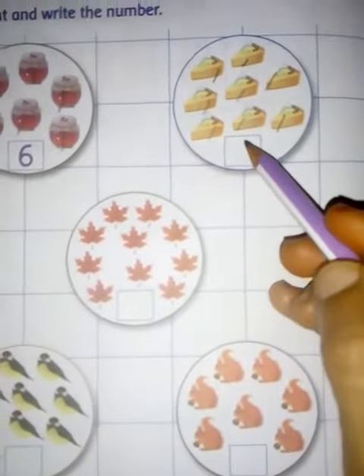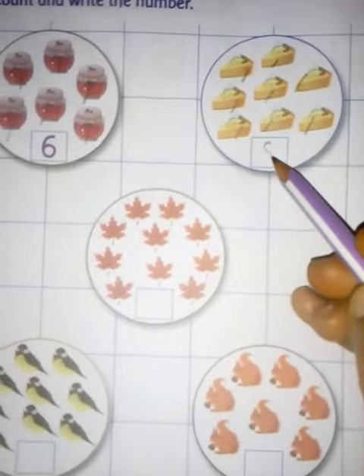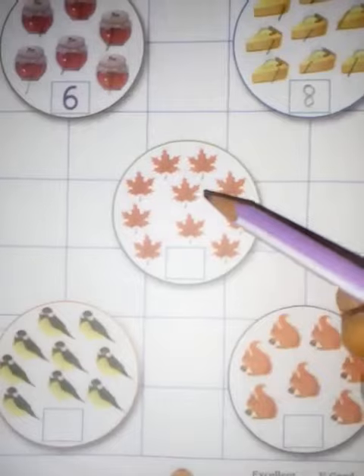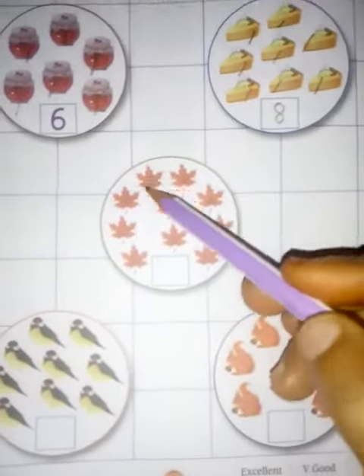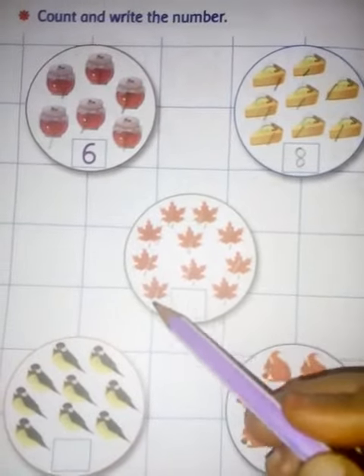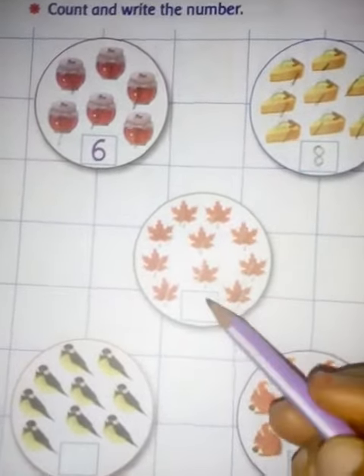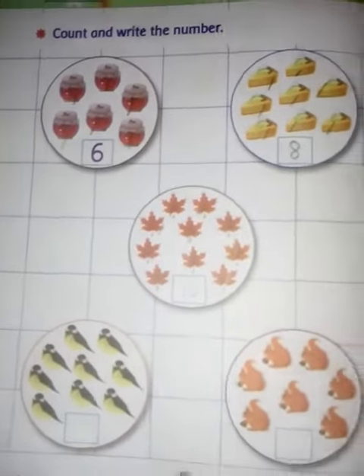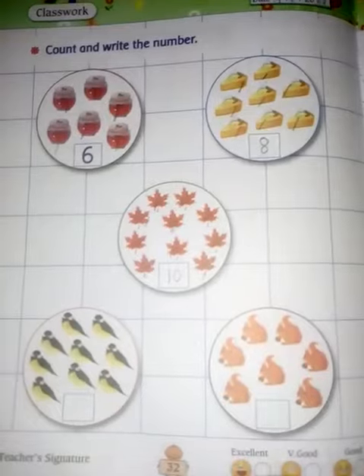You will write eight here — like this, you will write the eight. Then how many leaves are here? Count: one, two, three, four, five, six, seven, eight, nine, and ten. You will write ten as one then zero.